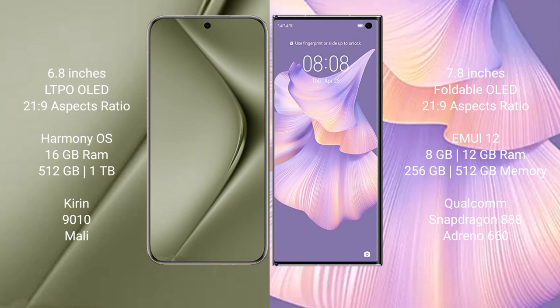The Huawei Pura 70 Ultra comes with 16 GB RAM and up to 1 TB of internal storage, powered by the Kirin 9010 processor and Mali GPU.